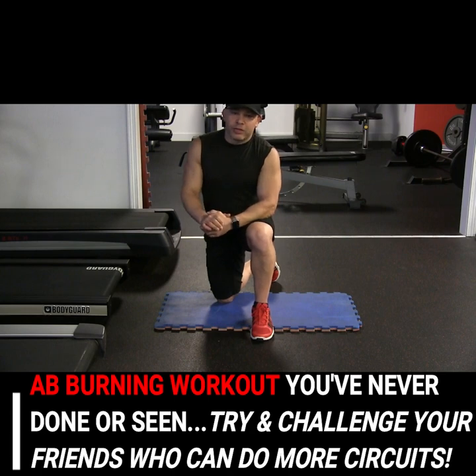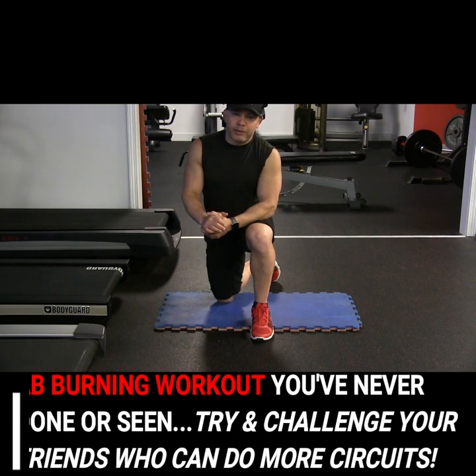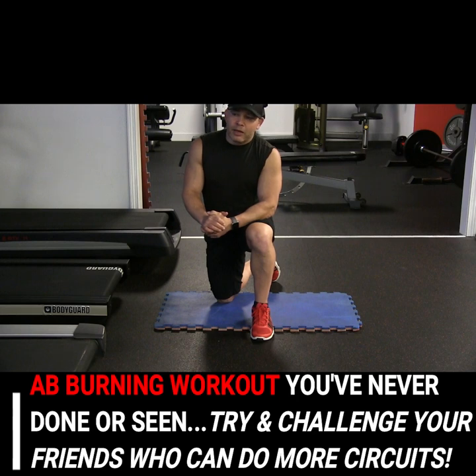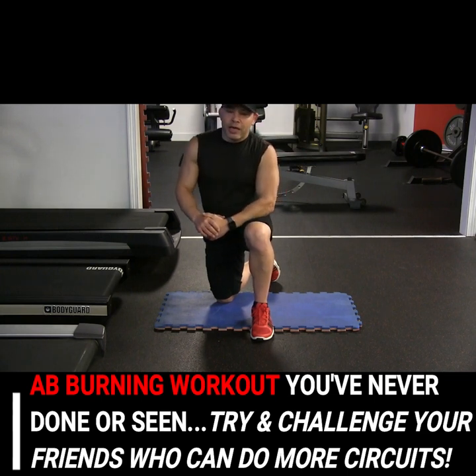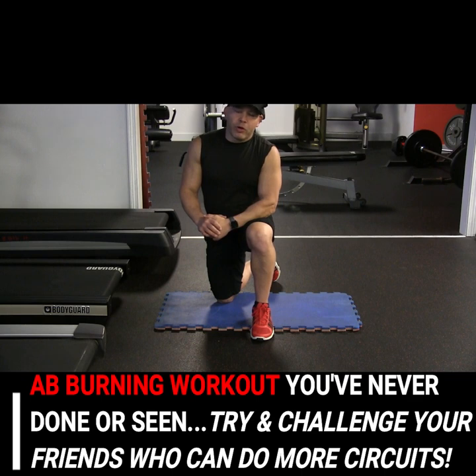I've been a trainer for 29 years, and unfortunately the last five years I came down with Lyme disease — just found out I had it — with very serious complications affecting my energy and all that. But now I'm on a mission to get in shape again, and let's see if I can help myself and help you at the same time.